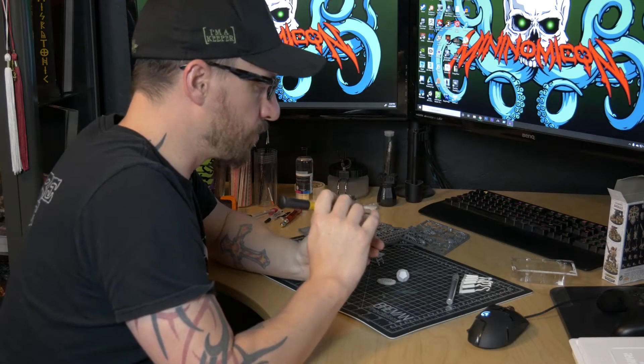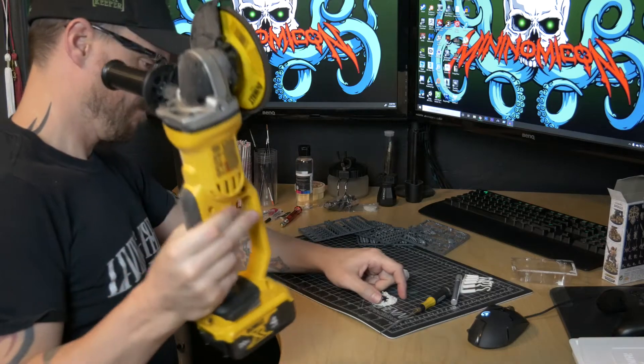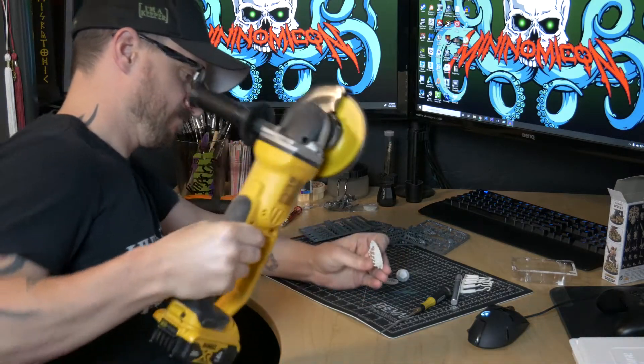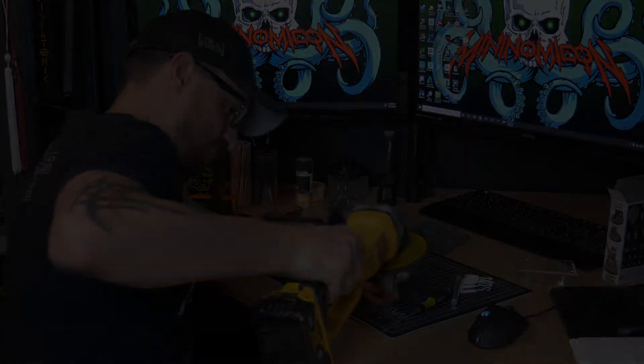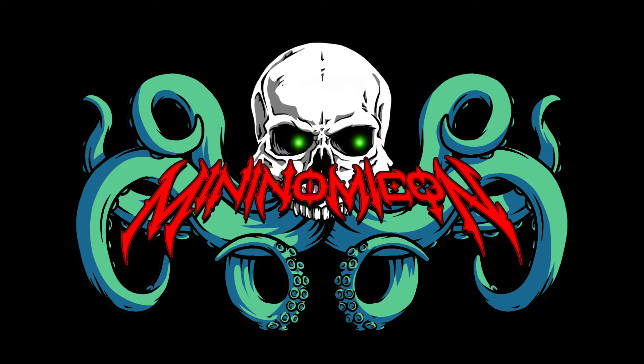Tedious and annoying mold lines. What's going on everybody? I'm Mike and you're watching another episode of Mininamicon.